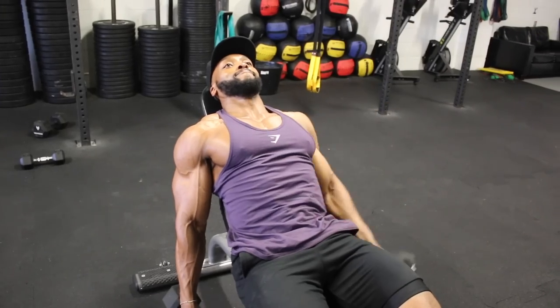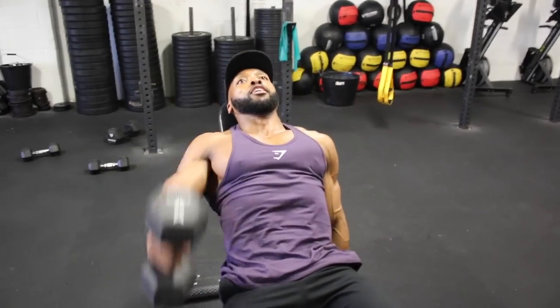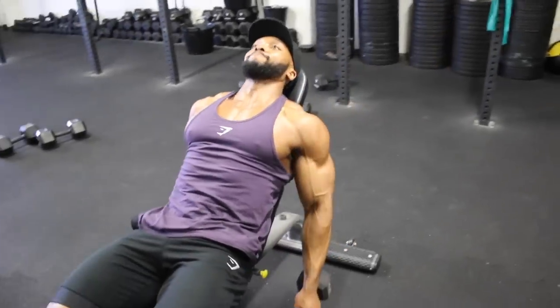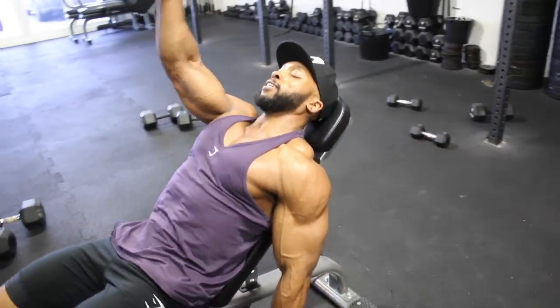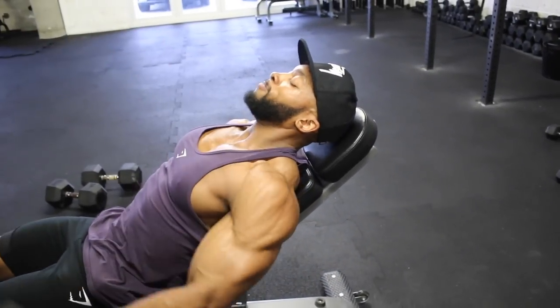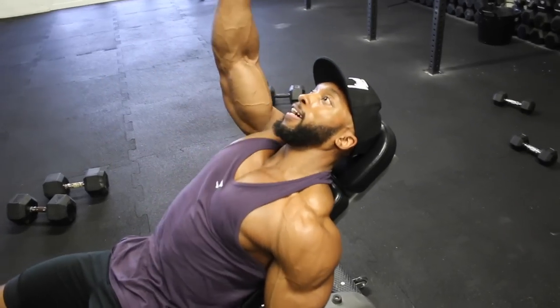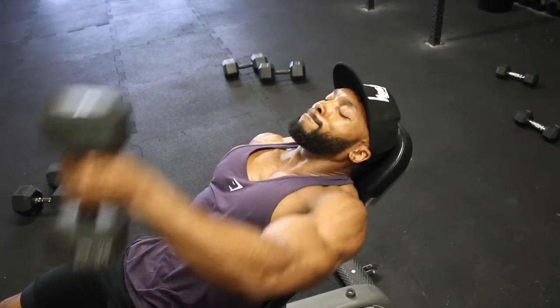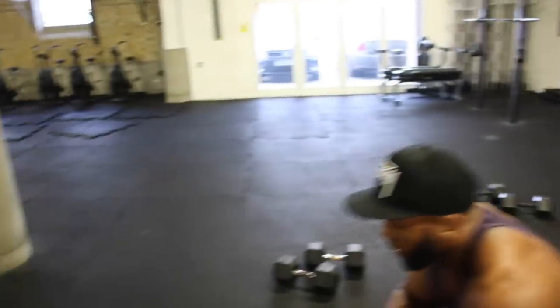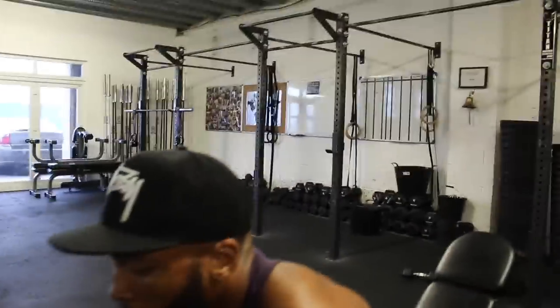Lying on the bench makes this move slightly harder and more challenging than standing upright. After all three exercises are complete, rest and repeat for another two or three sets. And that's pretty much the workout for shoulders.